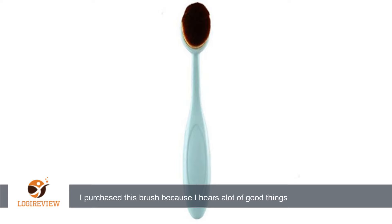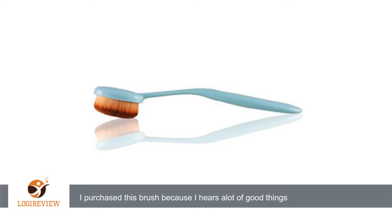Leaves your skin looking flawless and you can't see impurities. I love it. Thank you for watching — please give a thumbs up.